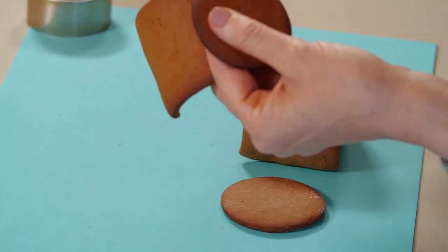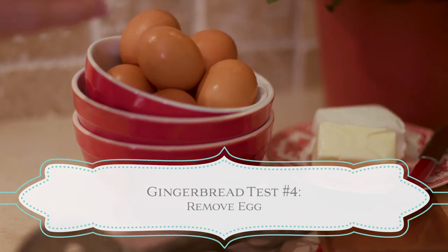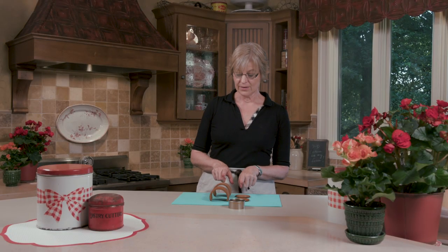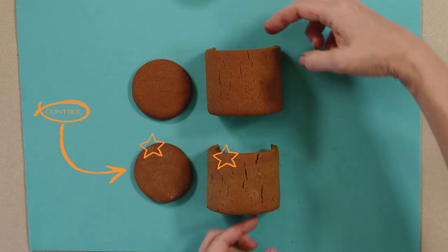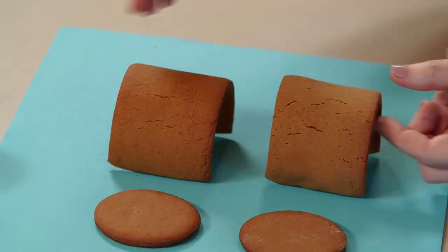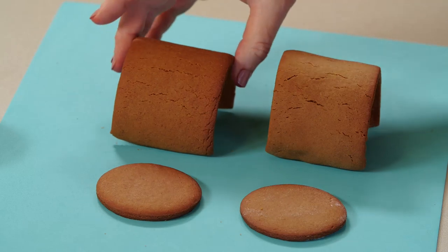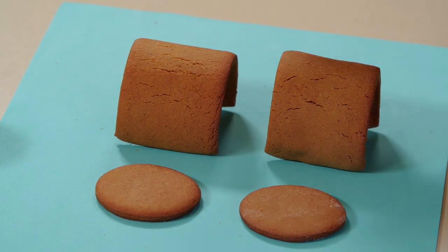For the egg variable: comparing one egg versus no egg, the baked results look pretty identical, so removing the egg offers no benefit from a cracking standpoint. However, the no-egg dough handling properties before baking were substantially different — it was much more crumbly and harder to wrap around the contoured shape without cracking even before baking. So there are lots of reasons to keep the egg; it lends resiliency and flexibility to the dough.